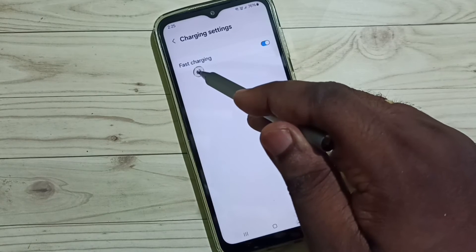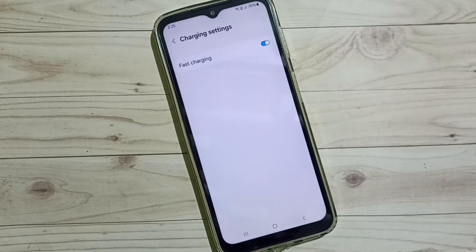That's method one — ensure that Fast Charging has been enabled. Now let's move on to method two.